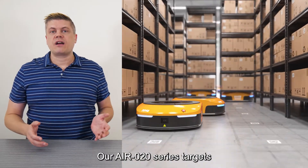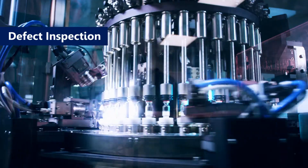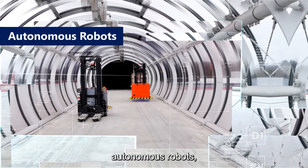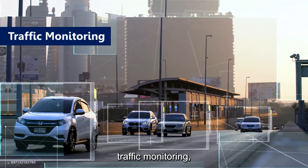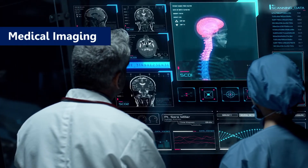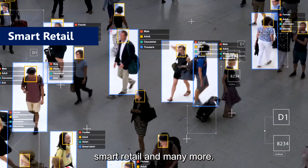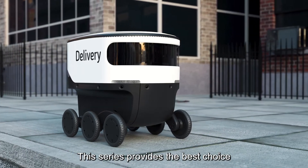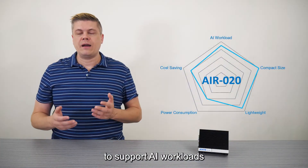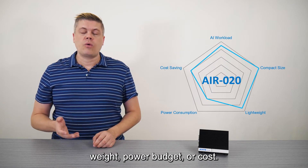Our AIR-20 series targets industrial AI applications for automation and smart cities, such as defect inspection, autonomous robots, traffic monitoring, medical imaging, smart retail, and many more. This series provides the best choice for embedded edge computing devices that demand increased performance to support AI workloads, but are constrained by size, weight, power budget, or cost.